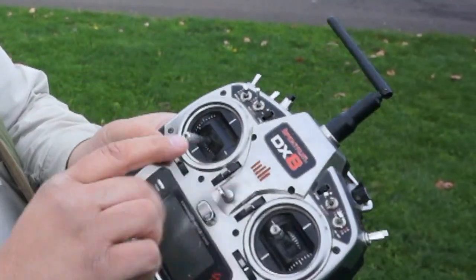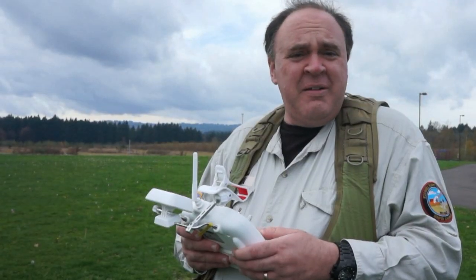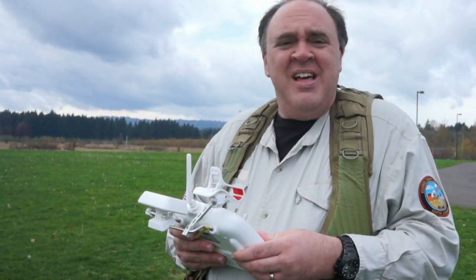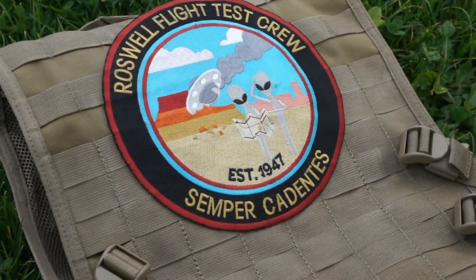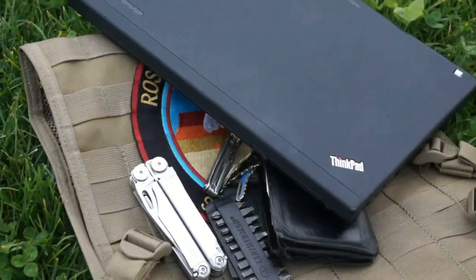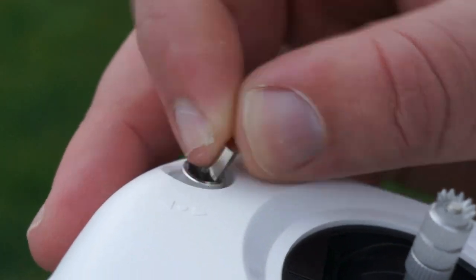It's a mode two radio, which is what we're used to, but the throttle returning to center is a bit unusual for us. Before we go flying we have to calibrate the GPS compass module on board the aircraft so that functions like return-to-home will work correctly. This is a two-person job. The person holding the aircraft takes any metal objects off their person — wallet, cell phone, keys — and stands away from metal objects. Then the other person flips the switch six to ten times.